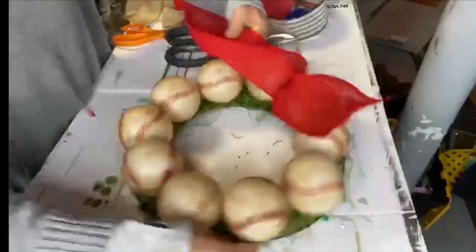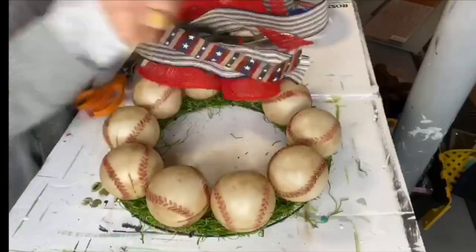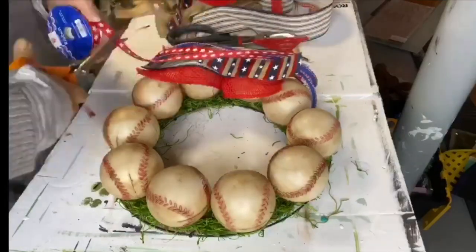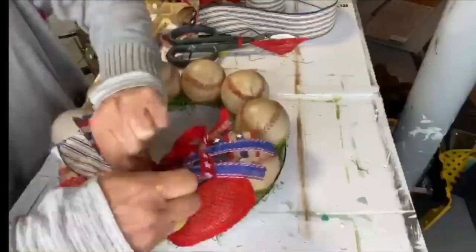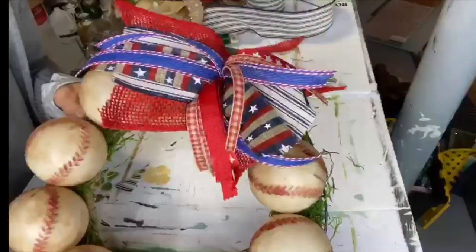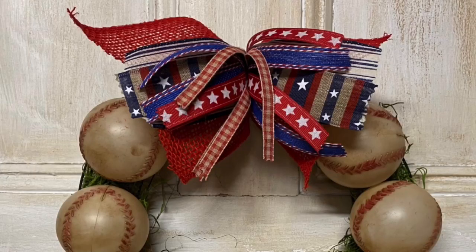Then I took a chunky piece of ribbon and attached it to the top of the frame, and took a different sized ribbon to make my stacked bow — going from biggest to smallest — and secured that using some floral wire as well. And now we just have this Americana style baseball wreath. If you have a favorite baseball team, I think picking the team colors for the ribbon is also a great idea.